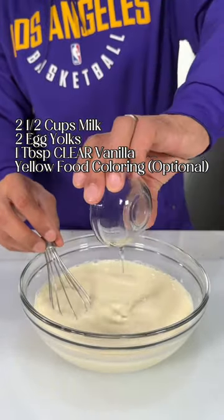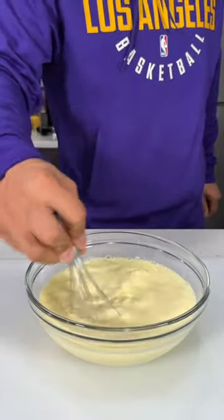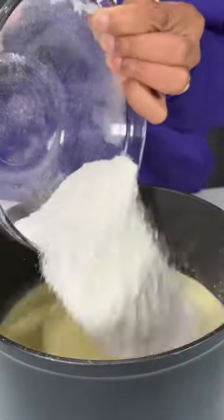Then in a separate bowl, combine two and a half cups of milk, two egg yolks, one tablespoon of clear vanilla, and you can optionally add in a few drops of yellow food coloring.